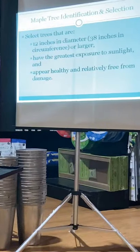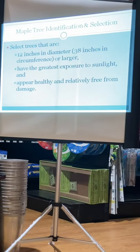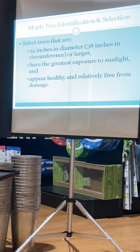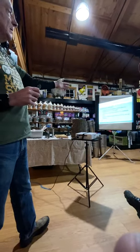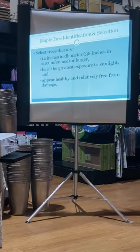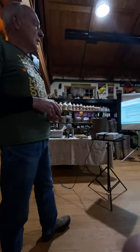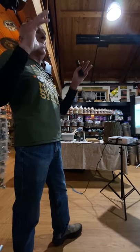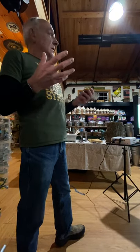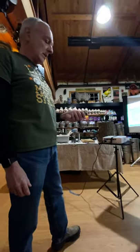The trees need to be of sufficient size to be tapped. Basically you like them to be a minimum of 12 inches in diameter. It's also nice to have the greatest exposure to sunlight, though we don't all have that luxury. You want to have trees that are healthy — if you have trees with a lot of broken limbs, particularly big limbs, it's probably not as healthy a tree. Our goal is to keep our trees healthy and respect the trees for giving us the sap.